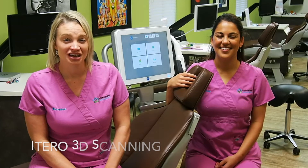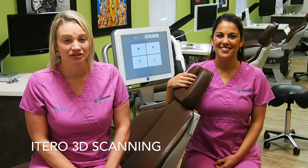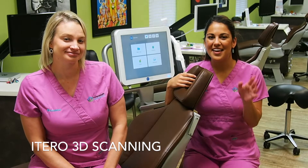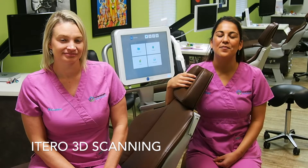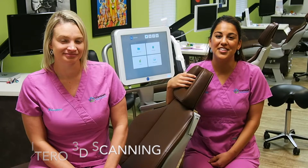Hi everyone, I'm Roxanne. I'm one of Dr. Nierenblatt's assistants. I've been working with him since 2001 and I'm also his clinical coordinator. And I'm Olivia. I'm also one of Dr. Nierenblatt's assistants. I've been working for Dr. Nierenblatt since 2016 and I'm also originally from New York.